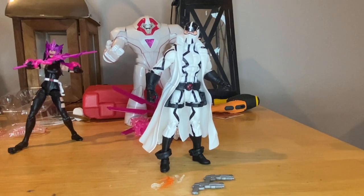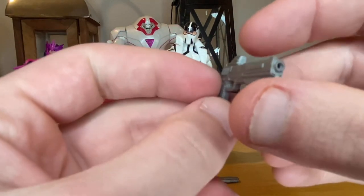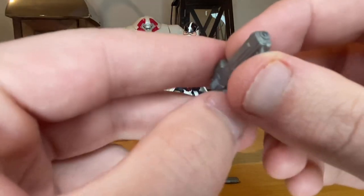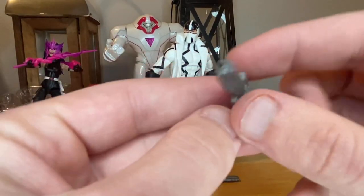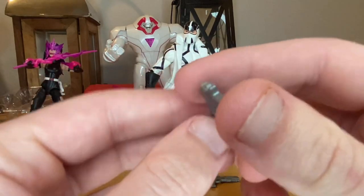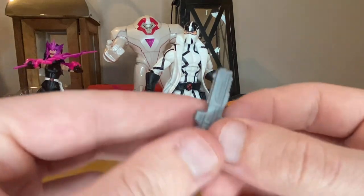The next figure is Phantom X. Let's go over his accessories first. He comes with two pistols — I think we've never seen these before, especially since they come with a sight too. They look a lot better than the Deadpool pistols. It's a pretty generic gray paint but I like this gun mold a lot, and I like the fact that they added a sight and peg holes for effects.